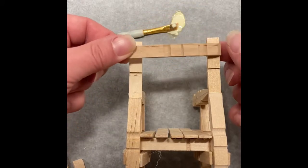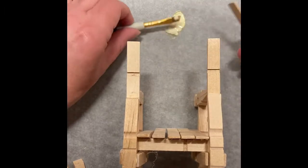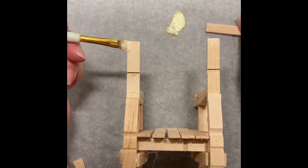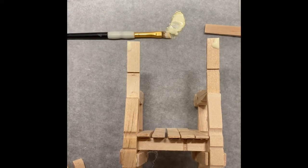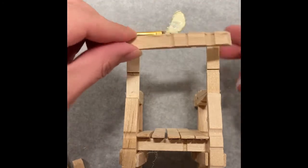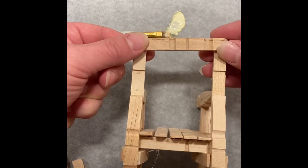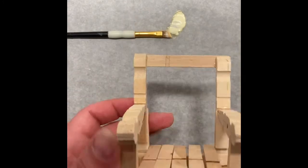Now take another half clothespin and lay it across the back of the chair — this is where we're going to put the backrest. With the chair face down, put a little bit of wood glue on each of the sides and then a little bit of hot glue. Short-term, long-term hold — by the end of this video you're going to have that memorized. Go ahead and take the half clothespin, bumpy side out and flat side up against the back rails of the chair. Make it as flush as you can to the top and sides, press it into place.